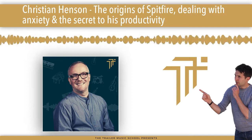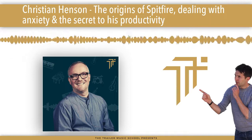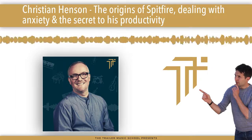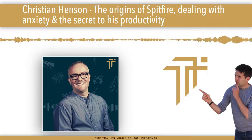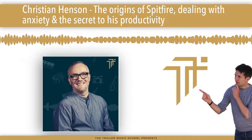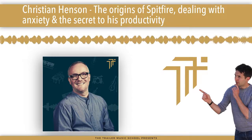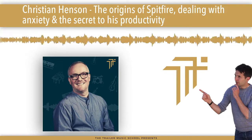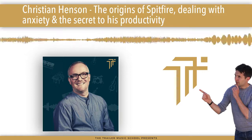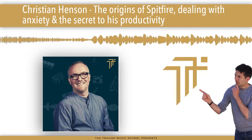Before we dive into the show, I wanted to tell you about the perfect trailer queue blueprint, which is 100% free and you can download it right now over at thetrailermusicschool.com/blueprint. This blueprint will help you completely understand the structure of trailer music, how to build tracks that will be more licensable, have more impact, and capture the right people's attention.